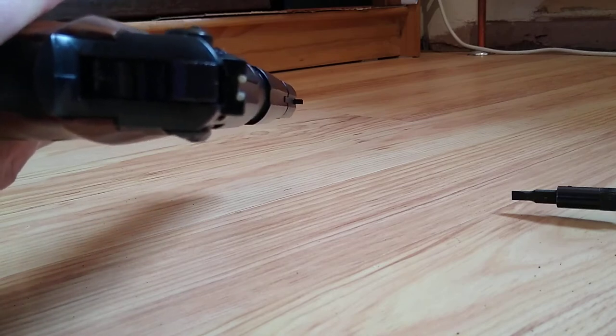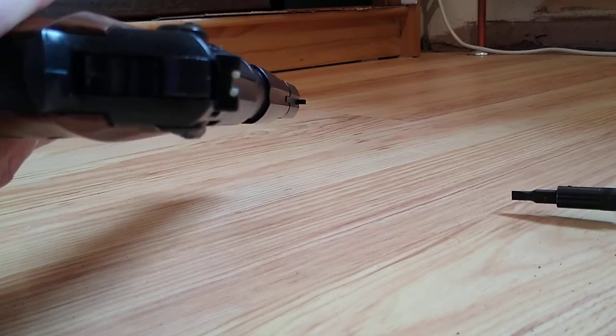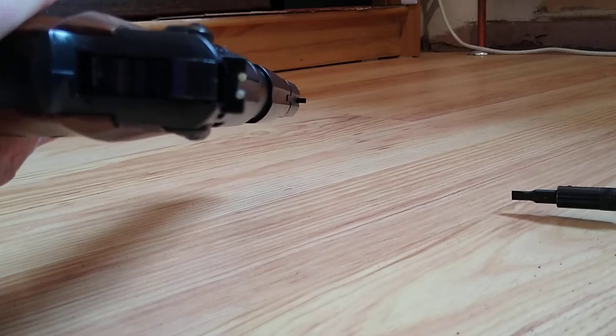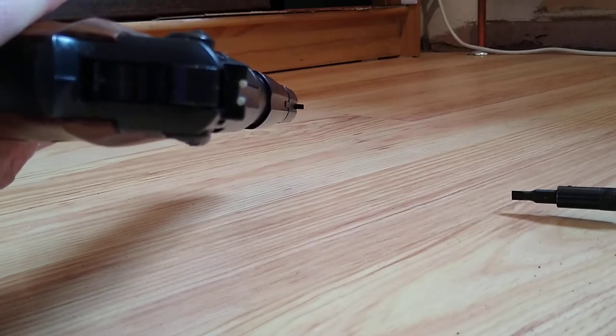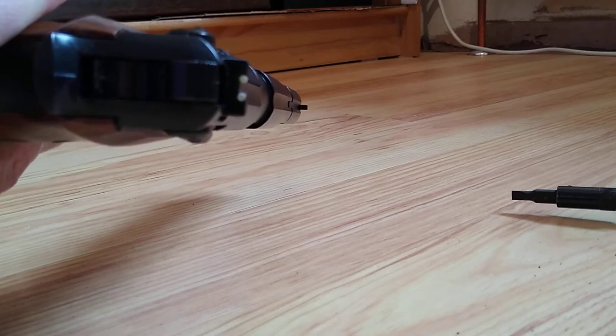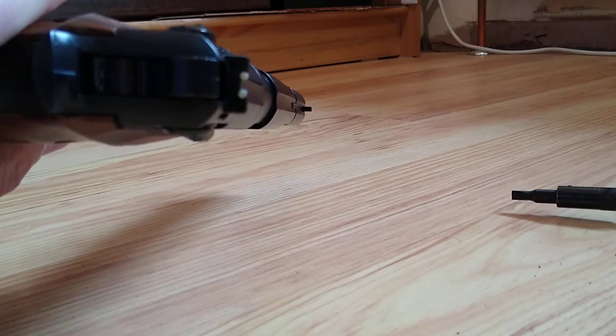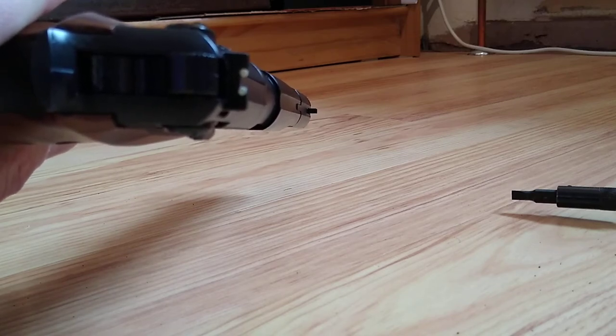I'm not going to insult anybody's intelligence on how to do the back one — just unscrew the grub screw that you would use for zeroing, shifting it side to side. Unscrew it all the way, pop the old one out to one side, pop the new one in, tighten up the grub screw.